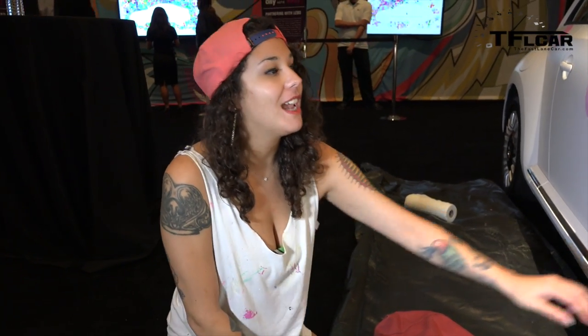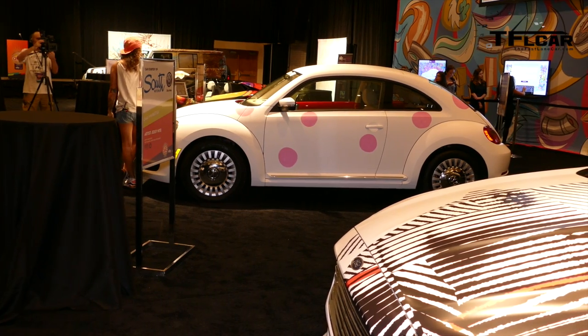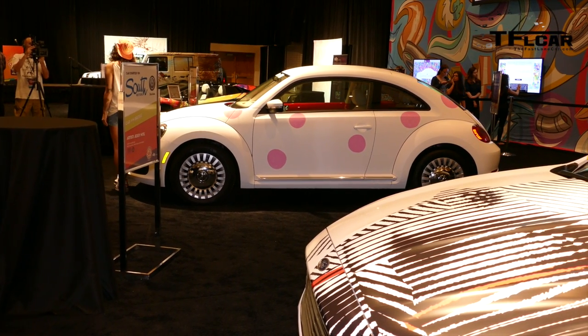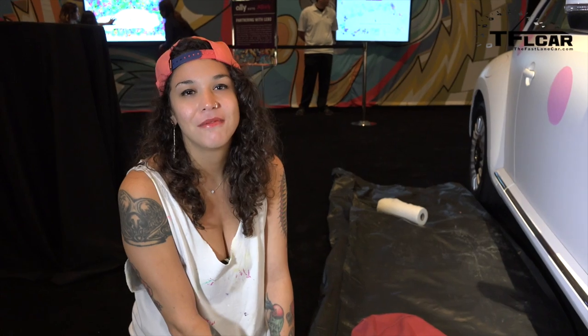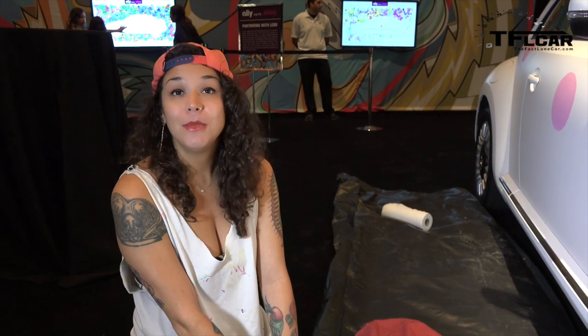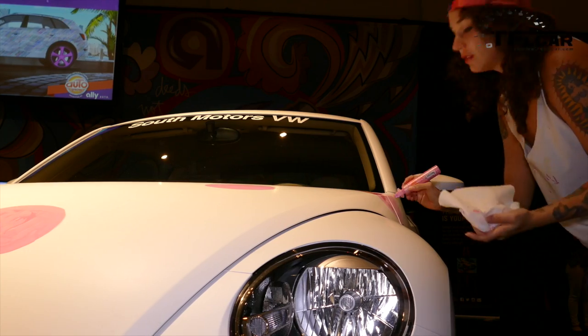Tell me about the fact that this car isn't being painted on directly, right? It's wrapped. This is really common these days. It's a really fun way to do events, and it's a great surface to paint on — really smooth. What's going to happen with the car after you're done with it? It's going to actually be on display at the dealership at South Volkswagen.